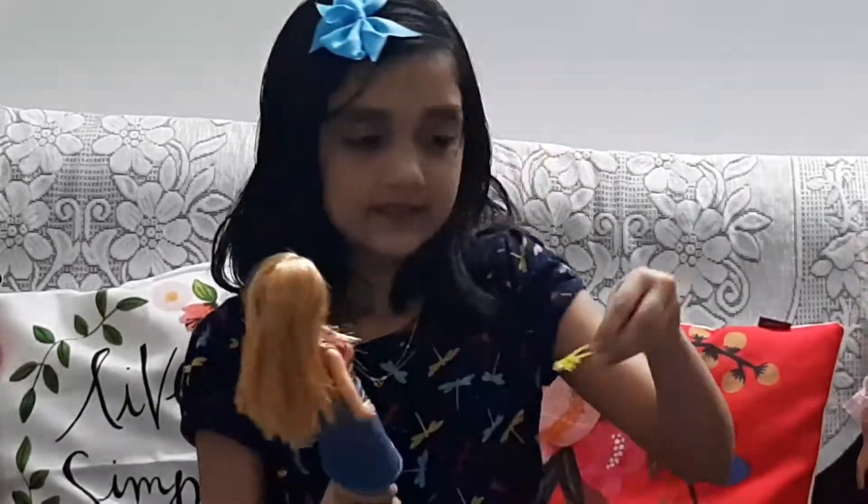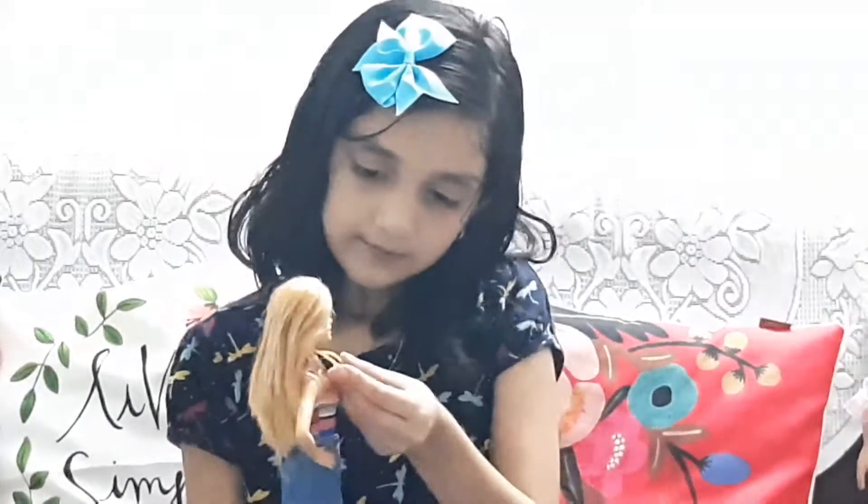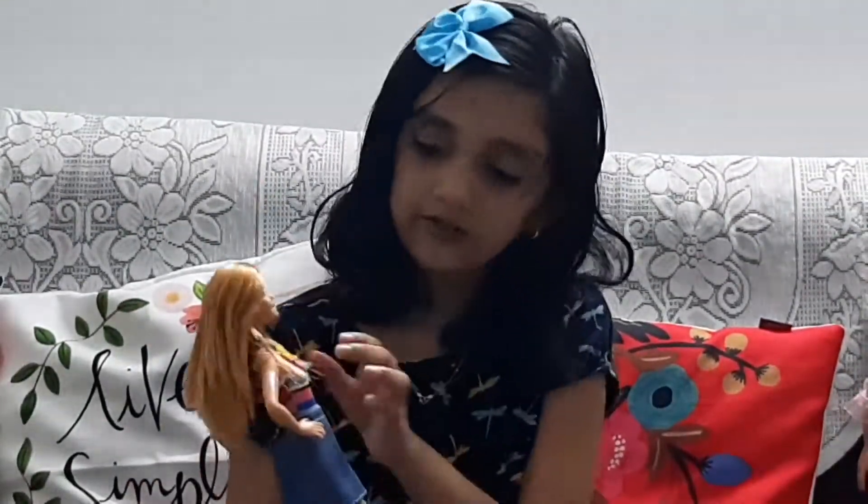Now I will show you the necklace. This is the necklace — it's yellow. When you put it on her, it looks like this.